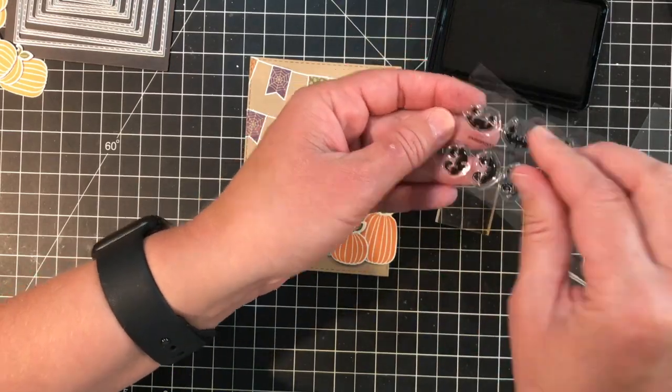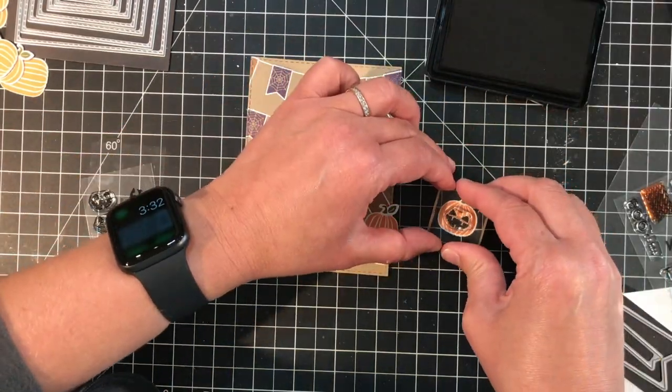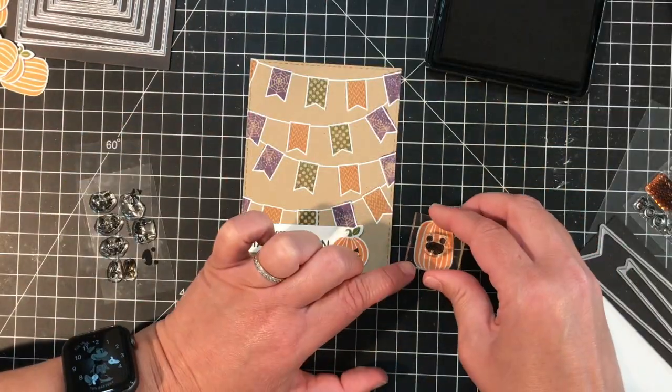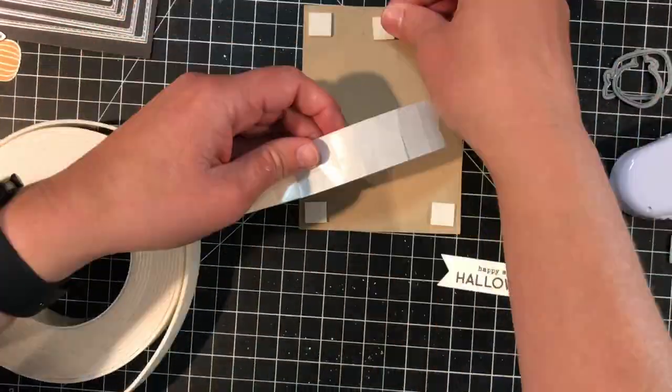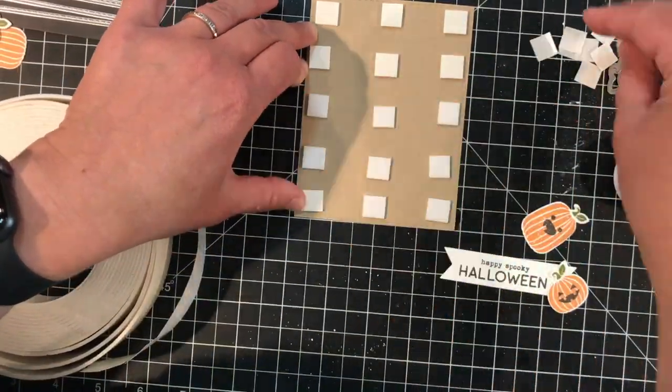The last thing I'm going to do before I put this card together is stamp the pumpkin jack-o-lantern faces onto my two pumpkins. I'll add the face stamp to an acrylic block and stamp those onto the pumpkins using Oreo ink.